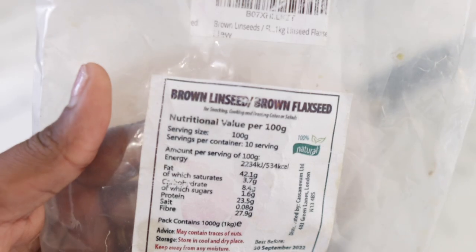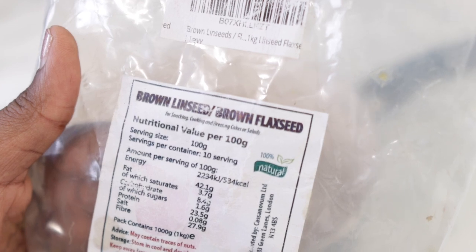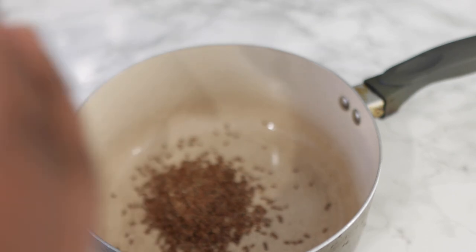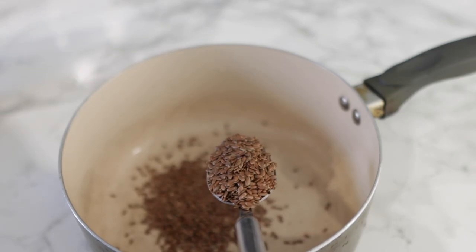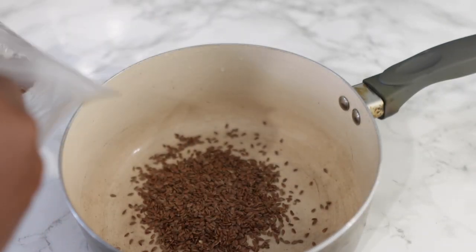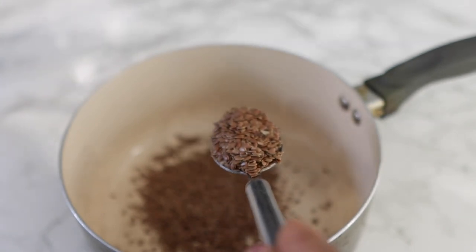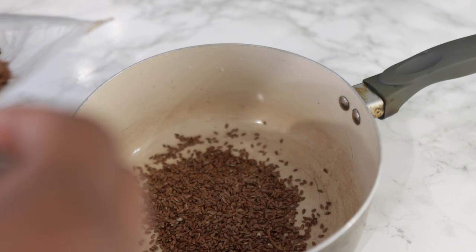So this recipe, like I said, is really simple. It contains just a few ingredients that are really easy to find. The first one would be some flax seeds. Flax seeds are super amazing when it comes to increasing hair thickness and also preventing it from falling out. The stronger your hair is, the less likely it is to break, and you will notice that your hair isn't shedding as much once you start using flax seeds in your regimen on a regular basis.